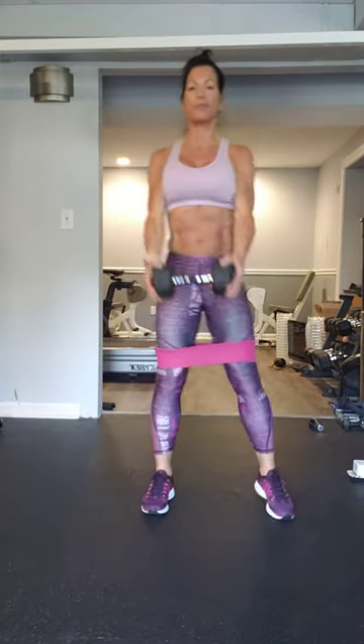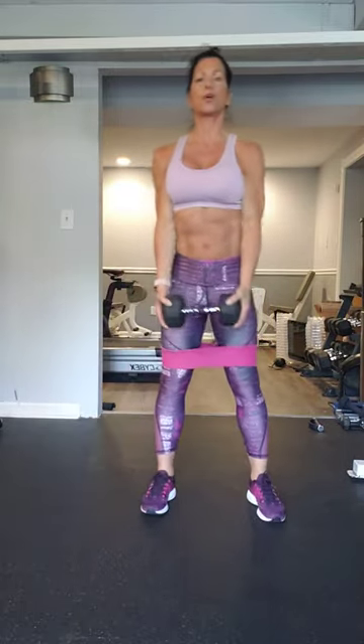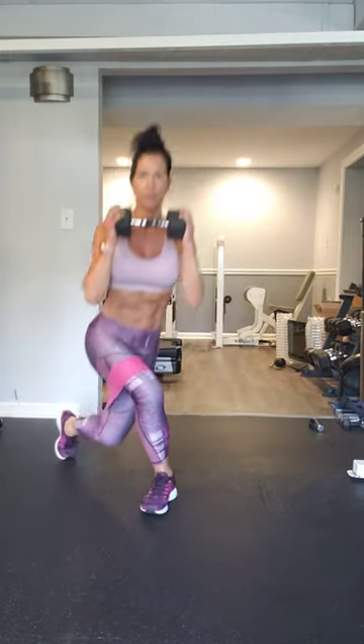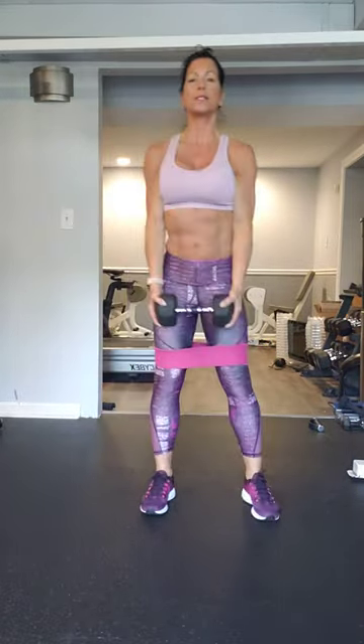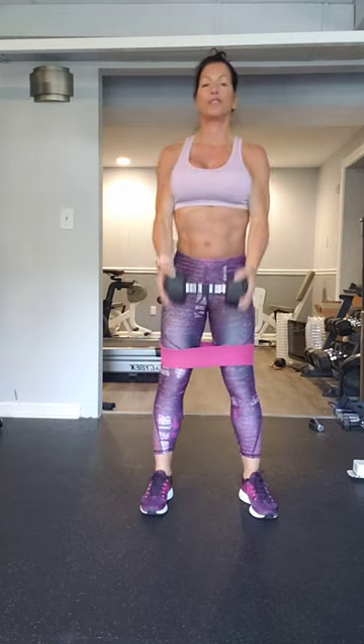Six on each side. So we're doing a reverse bicep — each time we go back to the curtsy lunge, or square off to do a squat. Place the ball of your foot calmly and gently in the back of your leg. After you do six, you're going to repeat it going the other way.